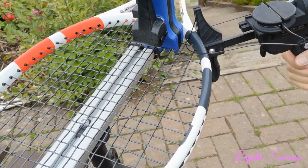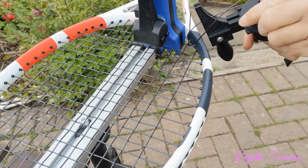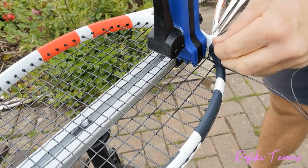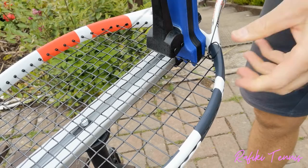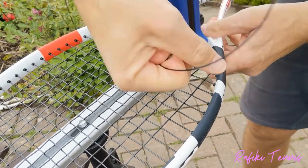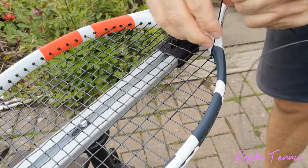Use the easy stringer to pull the tension a little bit. On the outside of the racket there's often a small loop — using the easy stringer to pull the knot tight will get rid of that loop. Pull it through, and that's the knot done on the mains. Do exactly the same thing for the knot on the other side.